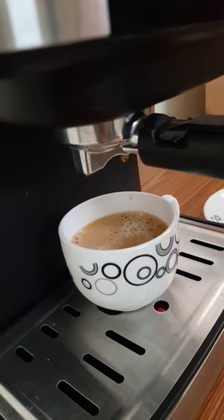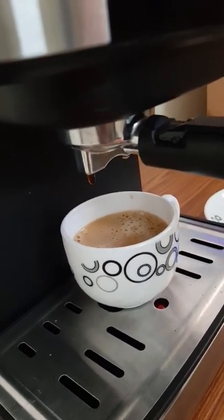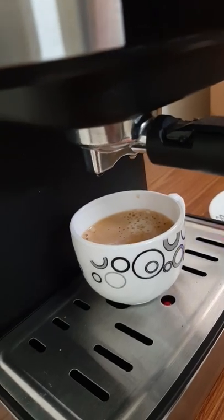All the milky color that you are seeing is because of the essential oils of the coffee that have come out. So this is absolutely remarkable.